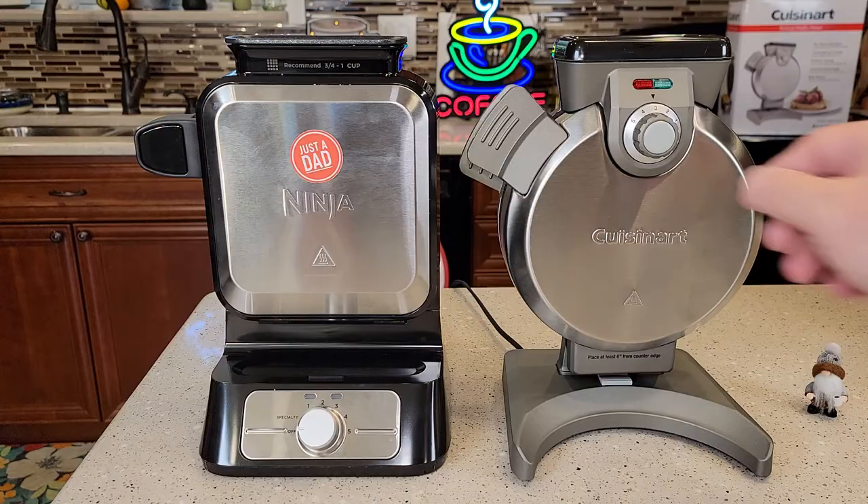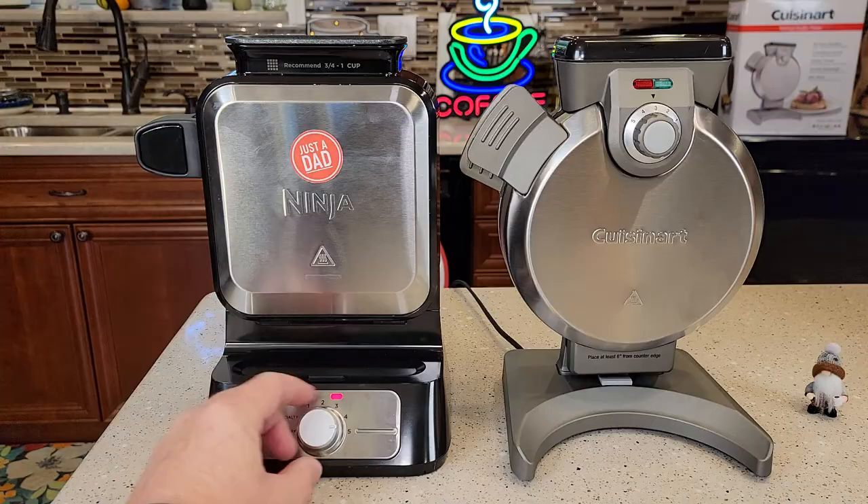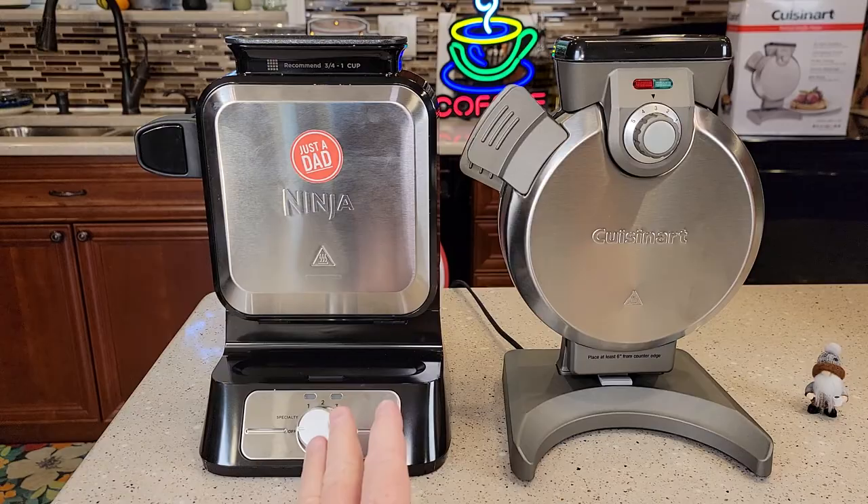The Cuisinart has these settings up here, one through five — five being the darkest, like a real crispy waffle. We're going to be cooking them on three today. It also has a specialty setting, one through five, which is for mixes that have a lot of sugar in them, like cake mixes. The Ninja is 1000 watts and the Cuisinart is 800 watts.